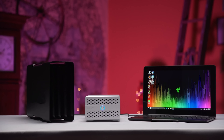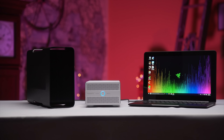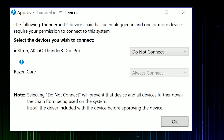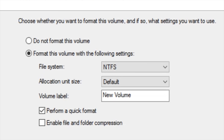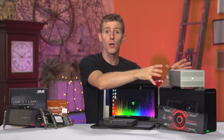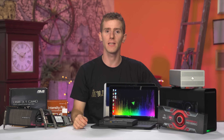Thankfully, Akitio helped a brother out and hooked me up with their Thunder 3 Duo Pro, which is a tool-less dual SSD or hard drive enclosure that worked flawlessly both on its own — allowing me to fully utilize the speed of the SSDs I installed — and in between the Core and the system. Though I should emphasize that this is an unsupported configuration, and I cannot promise that drive access wouldn't affect gaming performance if you were doing both at the same time.